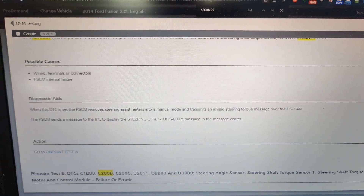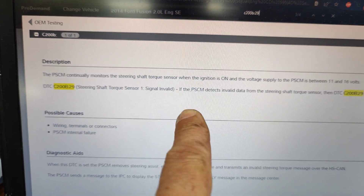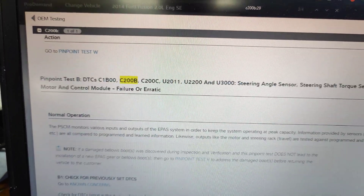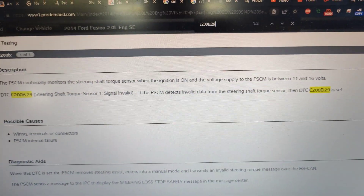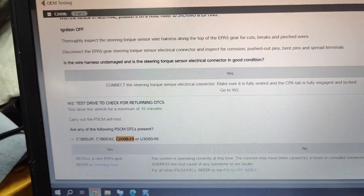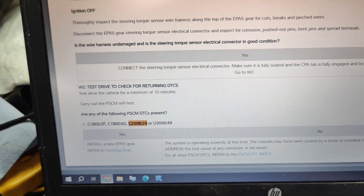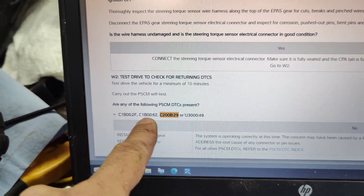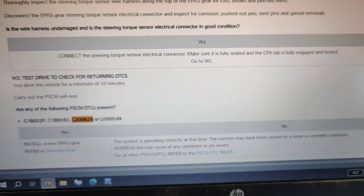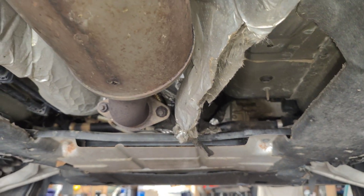We've got the power steering shaft torque sensor connector C200B29. Looking at the input data and testing procedure, it says to make sure the connector is seated, and then it says install new gear. Right down here it also says: any of the following DTCs present - C200B29, install new gear. I'm going to lift it up and check the connectors, but I'm pretty sure we're going to need a new steering gear.